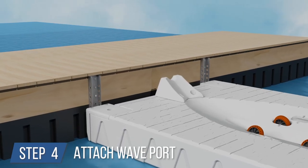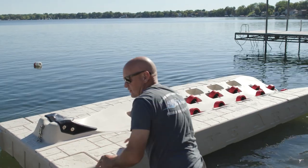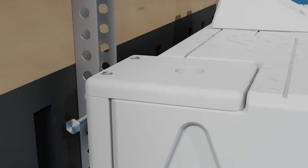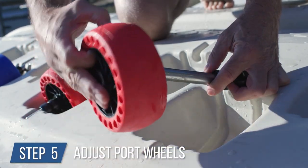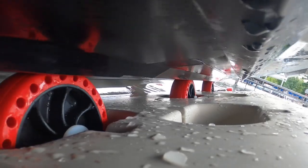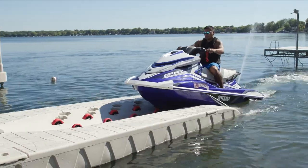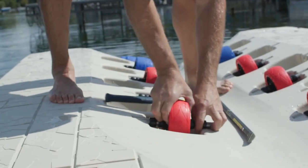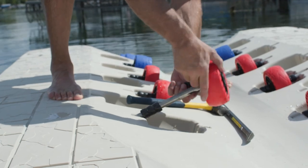Step 4: attach your wave port. Float the personal watercraft port out to the location it will be attached to the dock. Position the wave port to align with the secured C-channels and attach with the provided hardware. Step 5: adjust the port wheels before docking a watercraft. When properly positioned, your watercraft will ride on the smooth part of the PWC hull, making for a smooth and effortless transition on and off the port. Note: the original position of the wheels are for shipping purposes only and adjustments are required for your specific PWC.